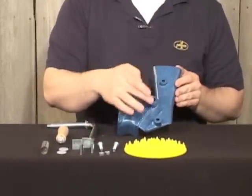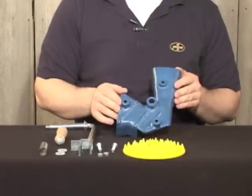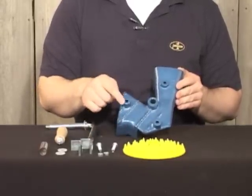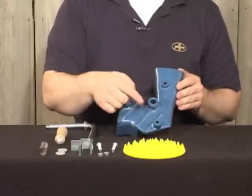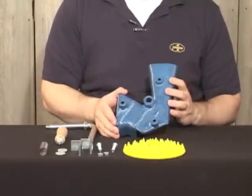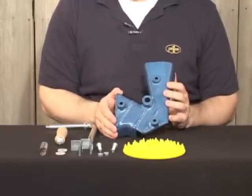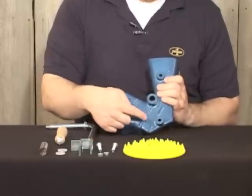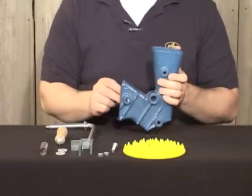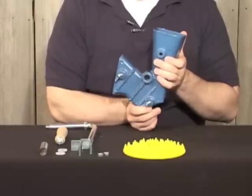We have three holes on the frame where we can put the bolts through. You'll put the bolts either in these two holes or these two depending on how you're going to mount the frame to your shelled corn collection device. But today we'll just put the bolts through the bottom — one through here, one through here.